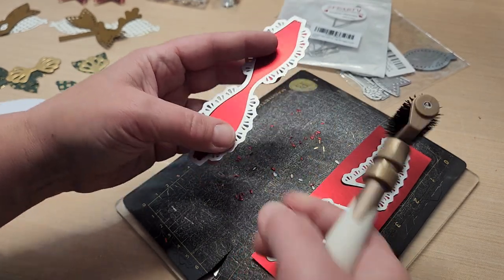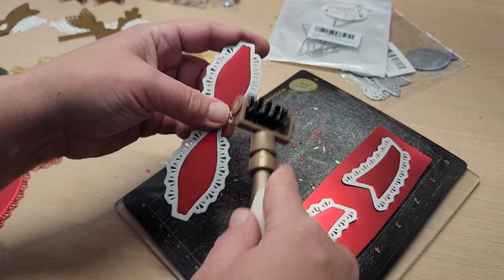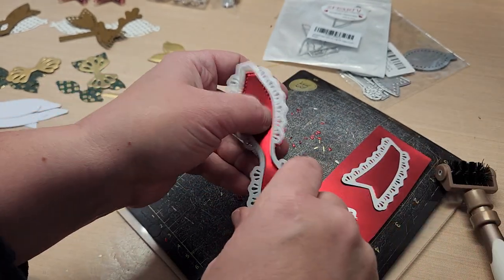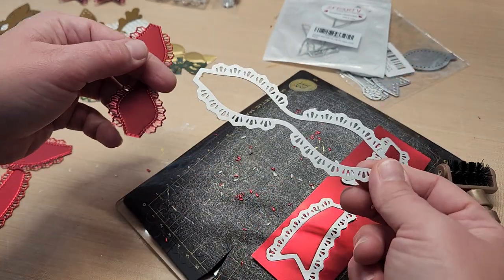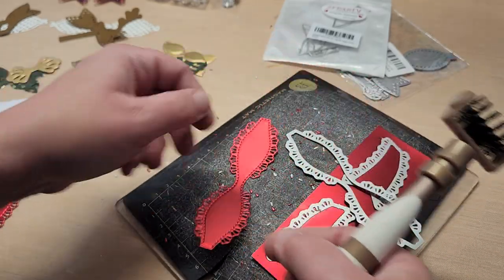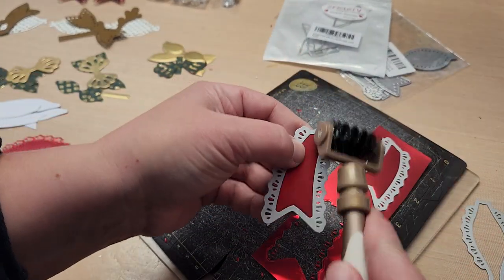If there are any pokey pieces in there, I go ahead and try to poke those out and run my finger on the back of the die. It seemed like it was easier to clean out those pieces with the brush than to just go by hand. When you're doing one or two bows it's not a big deal, but when you're trying to replicate it in bigger numbers, poking all those things out gets annoying.